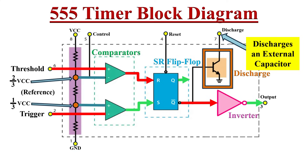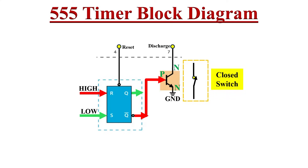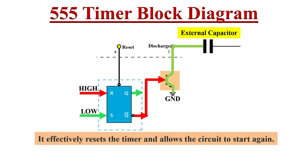One more important stage of the 555 timer is the discharge function, responsible for discharging the external timing capacitor. When the flip-flop inputs are R high and S low, the flip-flop outputs Q low and Q-bar high. The base of the internal NPN transistor gets a high level since it is directly connected to Q-bar. The transistor turns on and acts as a closed switch, so the external timing capacitor connected to the discharge pin gets discharged through this transistor. This discharge process is essential to reset the capacitor and prepare for the next timing cycle.